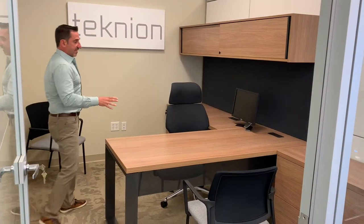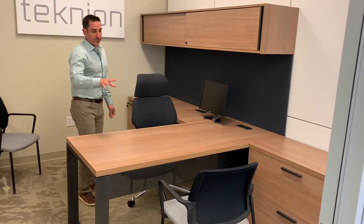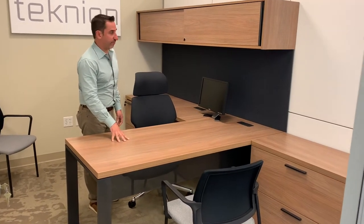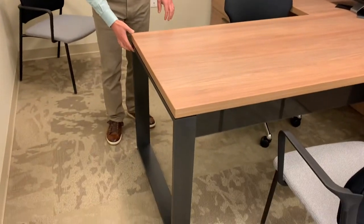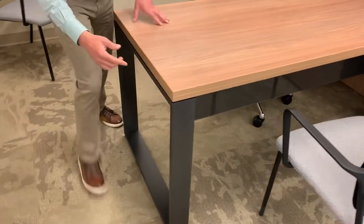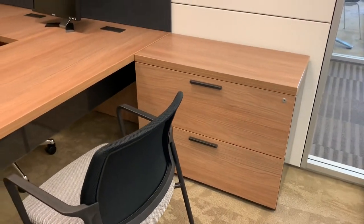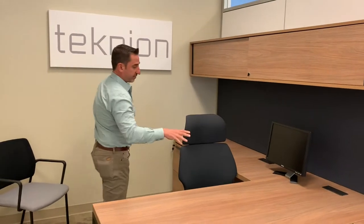This is the other finish we talked about — the Mercurial Walnut. Tony, this was what was shown in the image we spent the most time on in the presentation, so you'll get an idea of what it looks like in real life. This is the open loop-out leg — we're going to try and fill this in for you guys. This is a hanging glass modesty versus the wood grain modesty.